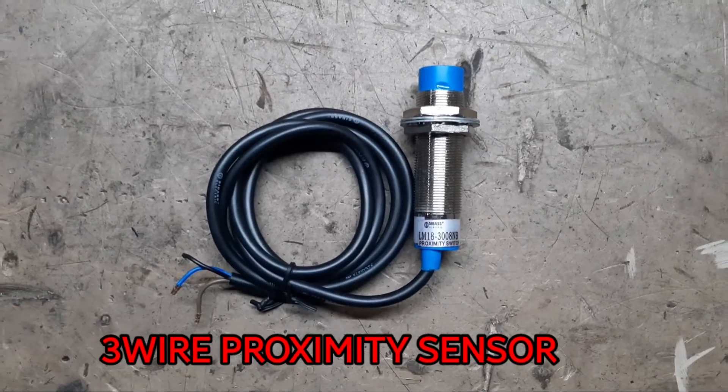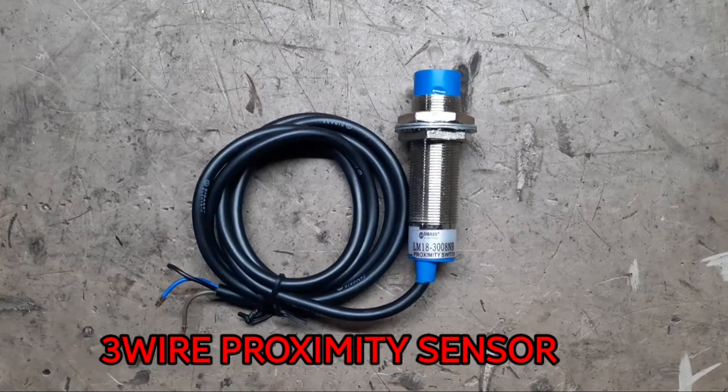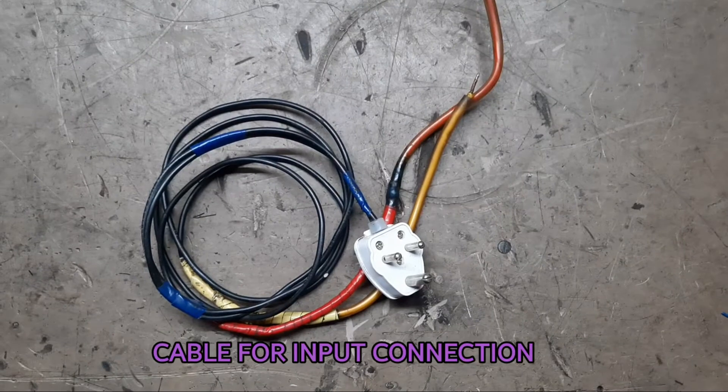3 wire NPN proximity sensor. Cable per input connection.